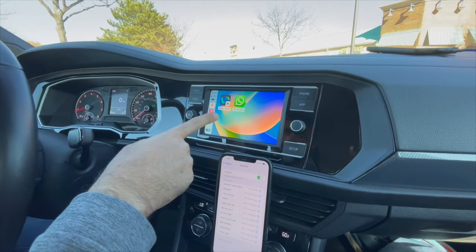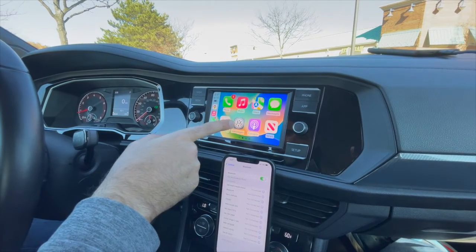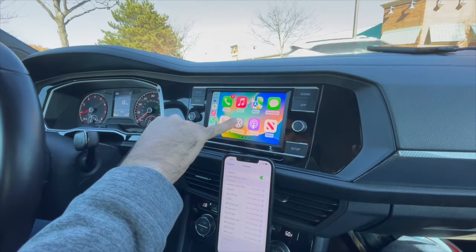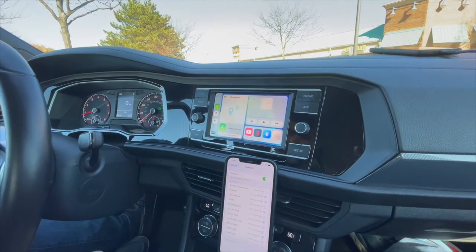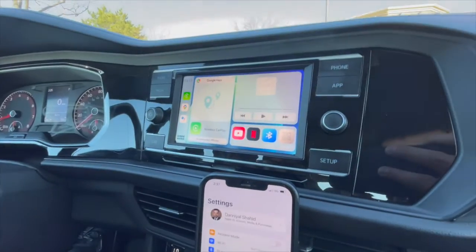Depending on what's available on the CarPlay menu, you can obviously always exit. The nice thing is you can exit from here — it takes you back to this screen. And if you wanted to play, for example, YouTube, you can connect.